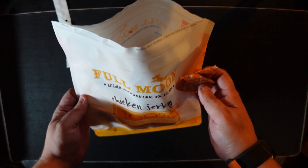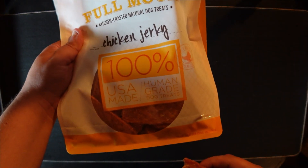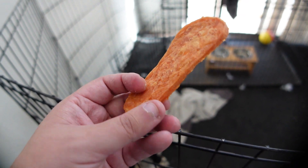This is an excellent treat to give to your dog if you're looking to give something a little healthier, a little better in terms of just not having a bunch of junk in it essentially.